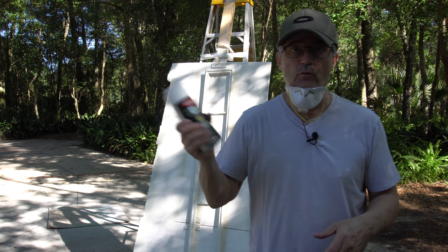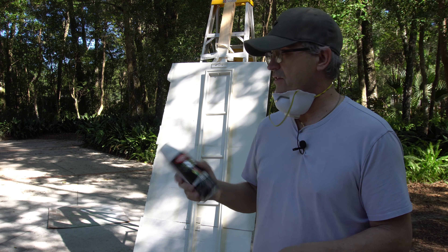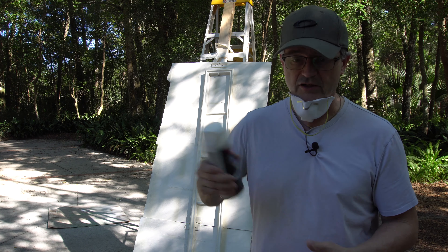We're going to use this Krylon Fusion all-in-one paint. This is the satin white version. I painted the other side of these with a different Krylon color, which is like a Dover white.